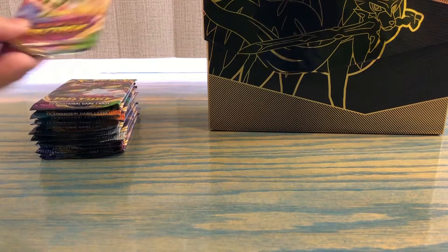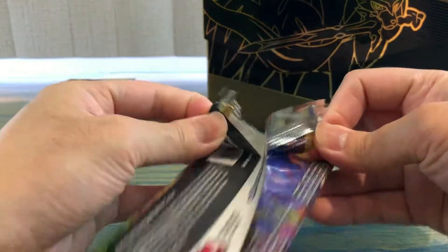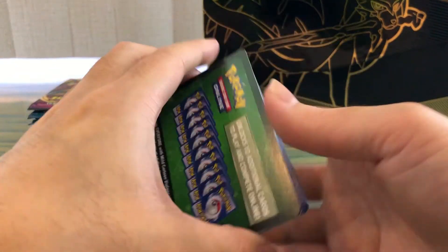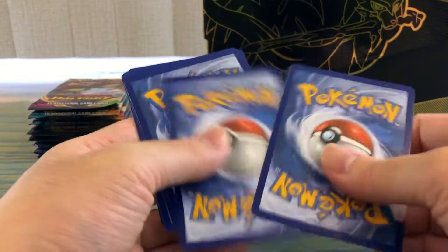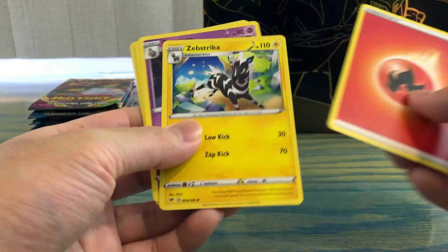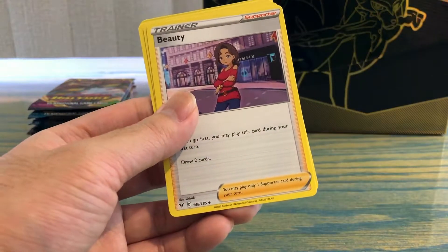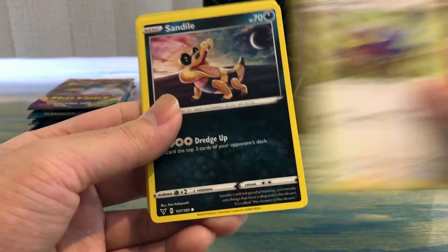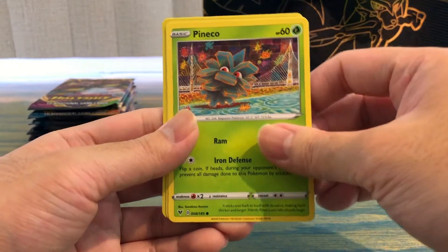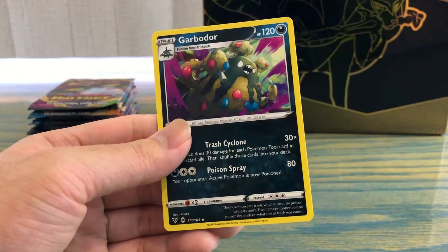Moving on to the second pack. We got a green code card unfortunately, Fire Energy, Shuppet, Dusclops, Beautifly, Taillow, Sandile, Axew, Pineco, Clefairy, Ferroseed reverse, and a Garbodor.